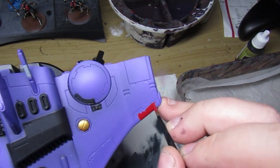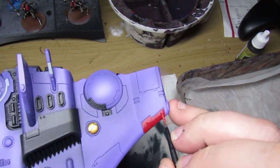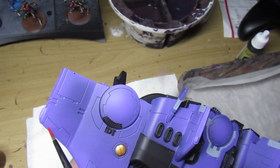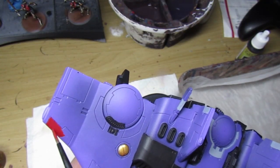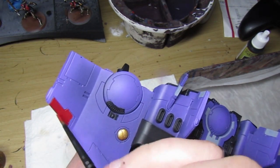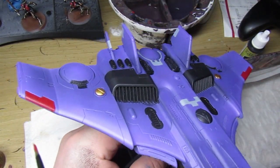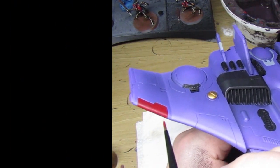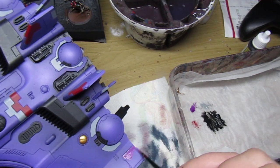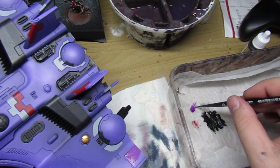I'm using Mephiston Red here — I use different colors to denote different squads throughout my Tau army, but I felt like red would be a nice color for a fighter ace. We're breaking up the armor panels further by giving it a nice base coat of Mephiston Red. Then going back to Vallejo Model Color purple, which I also use on the rest of my battle suits, fire warriors, Hammerheads — it just gives a bit more variety to the purples.